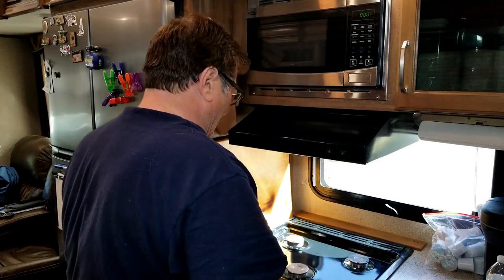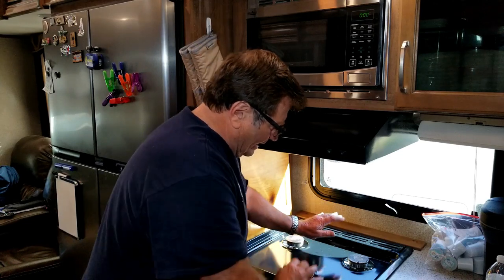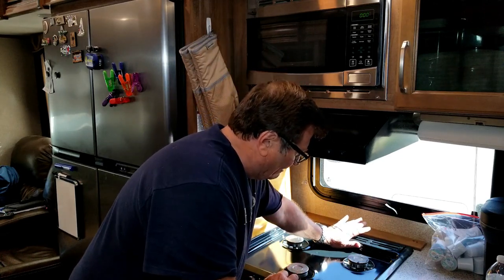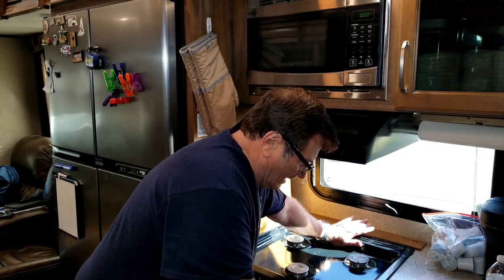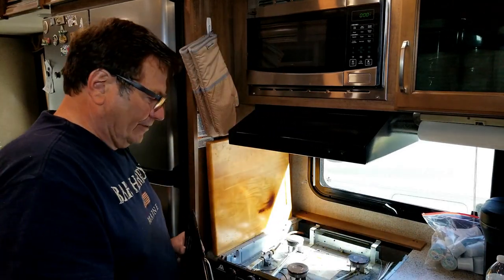Take off the grill — just pulls up. Now to remove the top cover, you push back, and it's easier if you actually grab it from here. Push back and then lift up. And that reveals the burners.